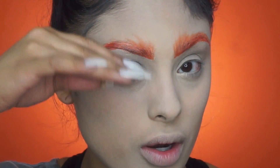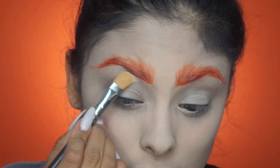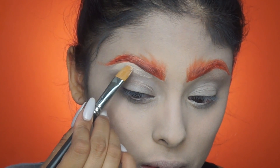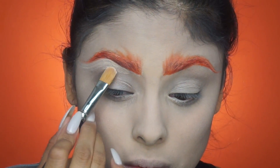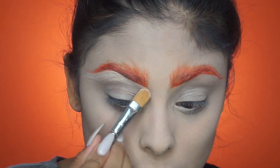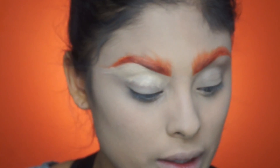Now that we have the brows on, I'm still going to carve them out to give them more of an elongated brow look. I'm going to take the lightest shade from the concealer palette and go right underneath the brow and flick it out. Then I'll pull that concealer down and use it as a base for the eyeshadows.